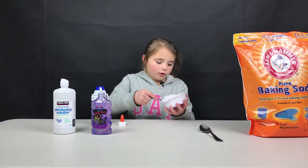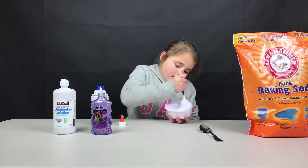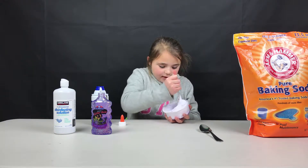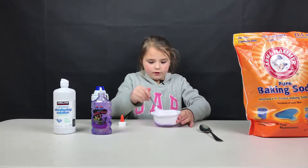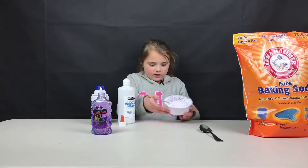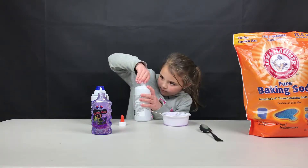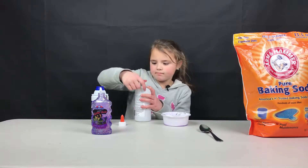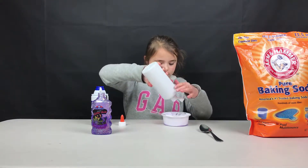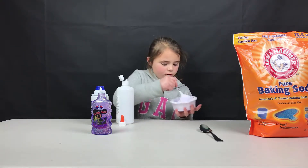You can always add more shaving cream at the end if you need more. You just got to keep stirring until it comes together. And then when you're done stirring, put in eye contact solution.